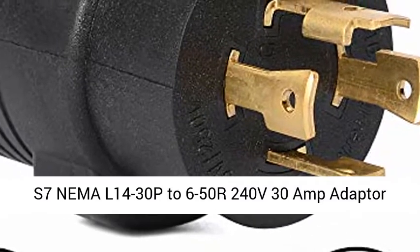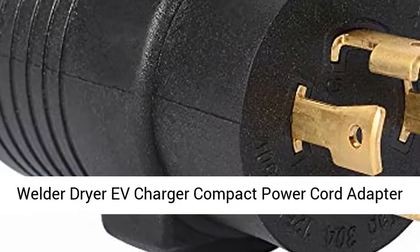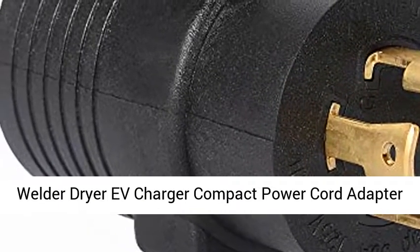NEMA 14-30P to 6-50R, 240V 30 Amp Adapter — Welder, Dryer, EV Charger. Compact Power Cord Adapter Connector Plug.